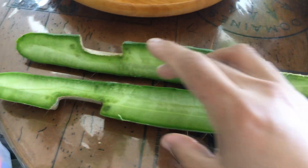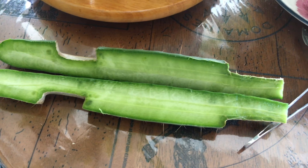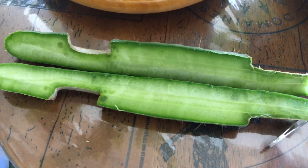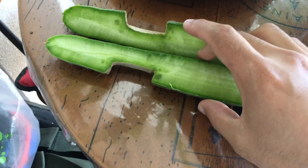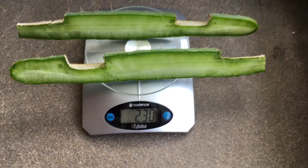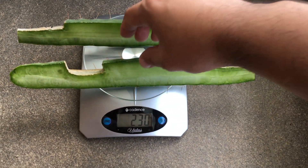This is going to be the first test. These seedlings are about two to two and a half years old — still young, so we'll see. The total weight is 130 grams.